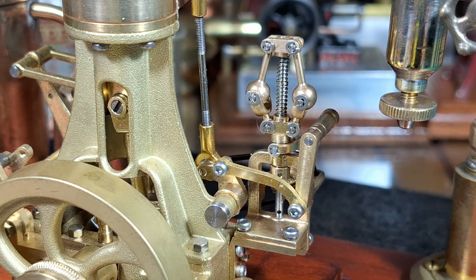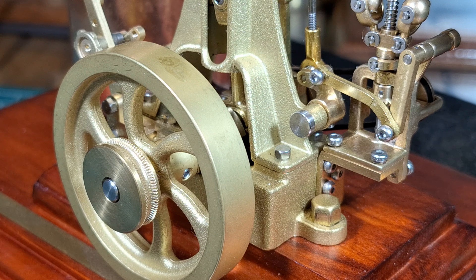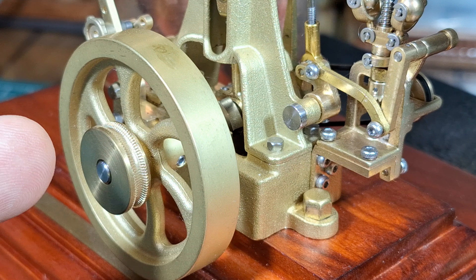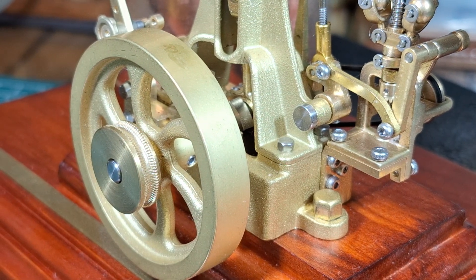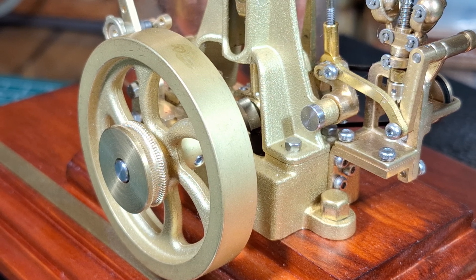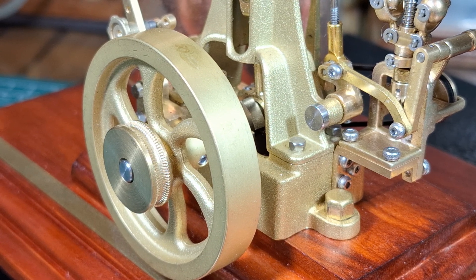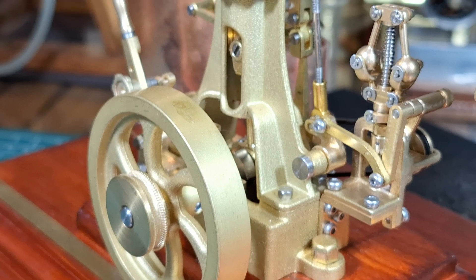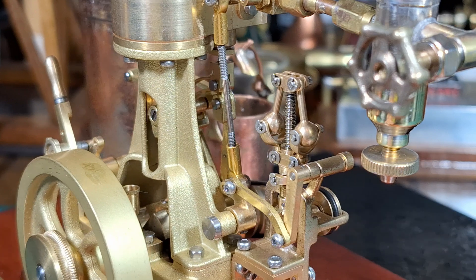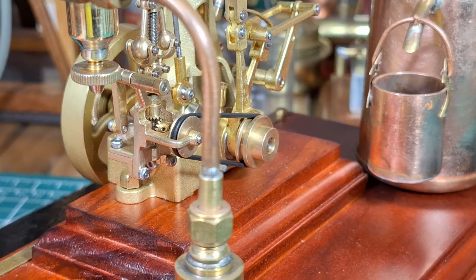I'll zoom in a little bit more. I turned up a drive pulley and mounted it on the outside of the flywheel - you'll be able to see those grooves in there. I did hob that on the lathe. I'm really enjoying making up drive wheels and hobbing them. It's a process that is working really well on a lathe using a tap. Here's the fly ball governor - just a gorgeous, exquisite engine, nicely done in brass.